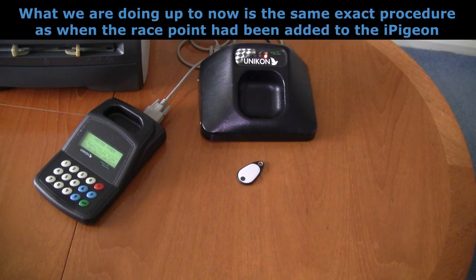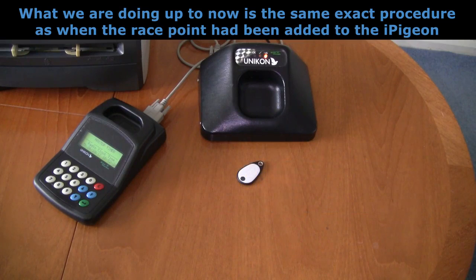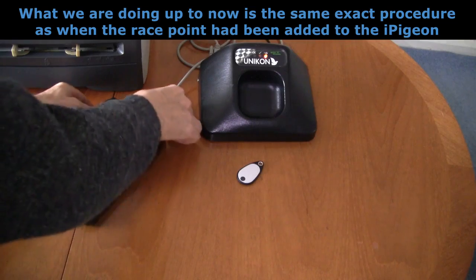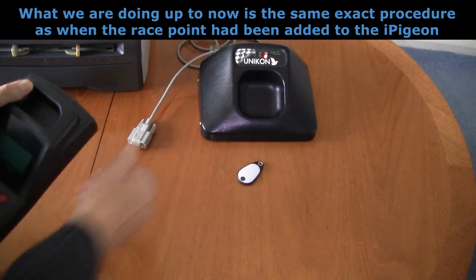In this part we shall again be showing you how to mark the eye pigeon on another system's ring marker, which will be powered up just as usual in readiness for the eye pigeon clock. With this system we need to remove the base station from the cable, leaving the other end still connected to the ring marker.